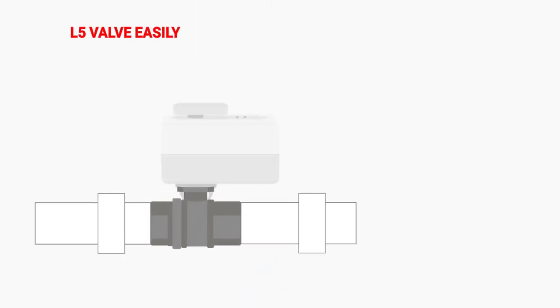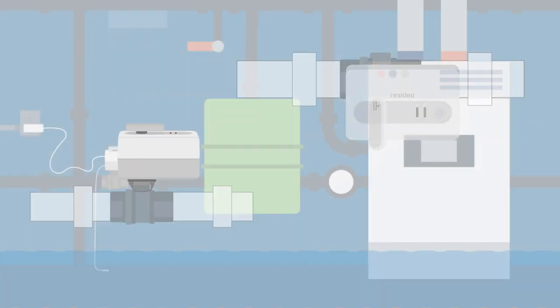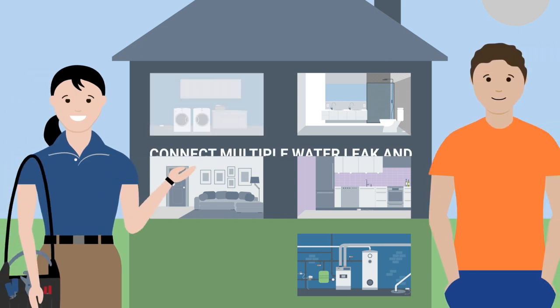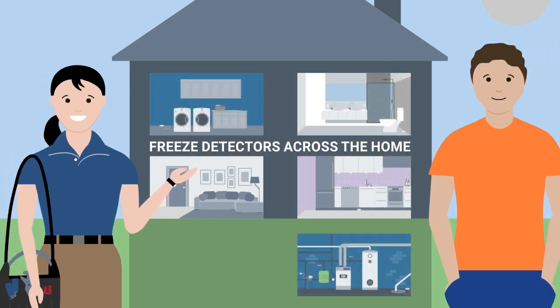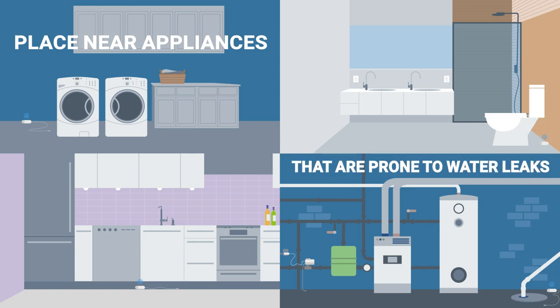The L5 valve from Resideo easily attaches to the water main, and if the cable sensor detects water, can automatically shut it off. You can expand your leak coverage by connecting multiple water leak and freeze detectors and placing them near appliances or parts of the home that are prone to water leaks.